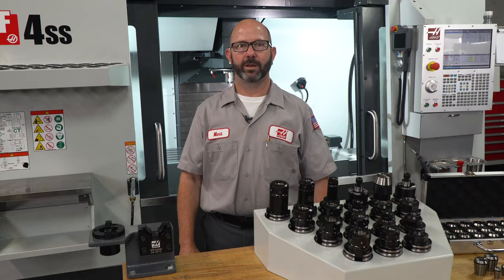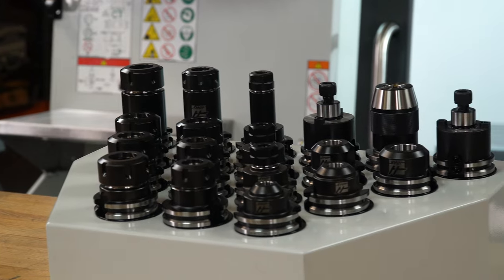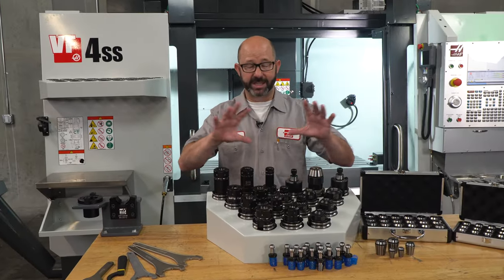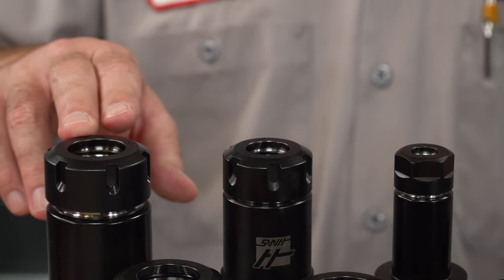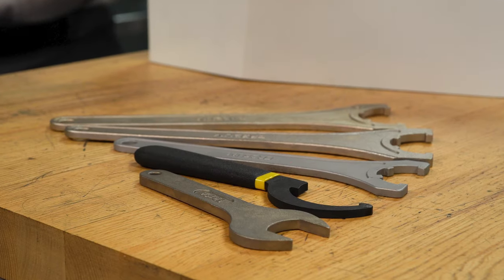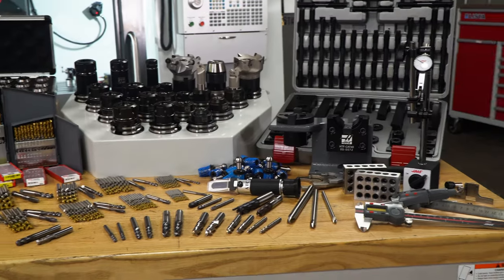One mistake we often see when tooling up a new machine is that folks will often buy the longest tool holders they can possibly find in case they might need that extra reach someday. This is a bad idea. The shorter the holder, the more stable it is and the less prone it is to chatter. So we are getting mostly short holders — two and a half inch gauge length, with just one longer four-inch holder in each collet size. We are starting off with five ER32s, three ER25, and three ER16. The numbers are the diameter of the collets in millimeters. All holders are ready to run with pull studs and the wrenches we will need to change out our tools. For an easier time changing out tools at our bench, we've packaged in a Haas CT40 tool holder vise.